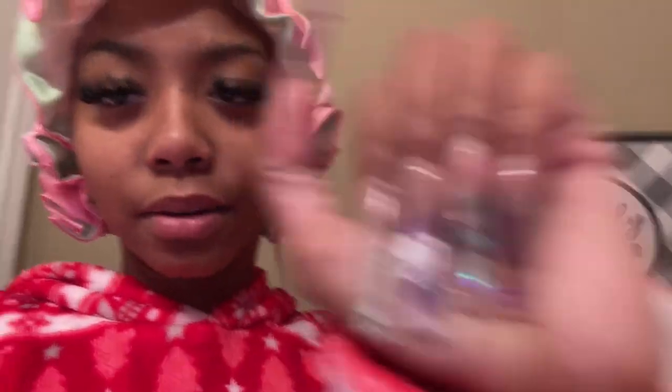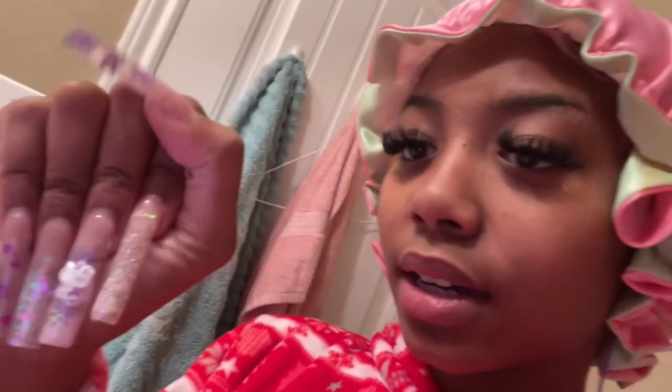These are my nails right now. I did break two — I broke my thumb nail and this one — but I fixed them. I'm gonna start off by taking my wig off because I want to get in another wig install.